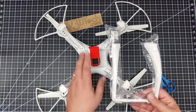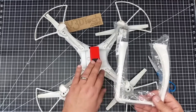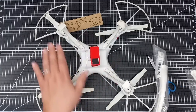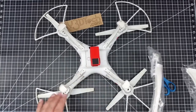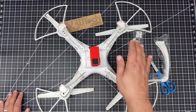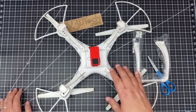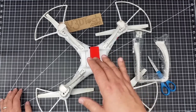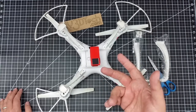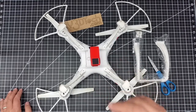You might remember in a prior video we did the camera build, and it has come out very good. However, the camera does clear the standard landing legs, but as you can see these legs take a lot of abuse. The camera is very close — the legs are flexible and it does bounce on the ground. So I wanted to give it a little bit more clearance, but I wasn't sure if the phantom legs would work. I wanted to do this video to make it absolutely clear.